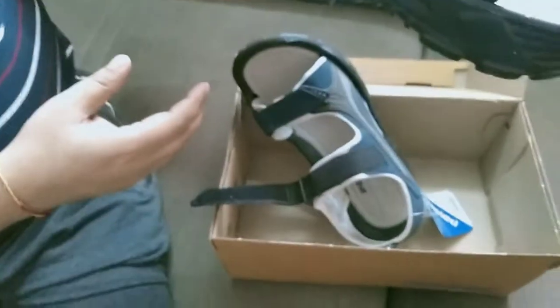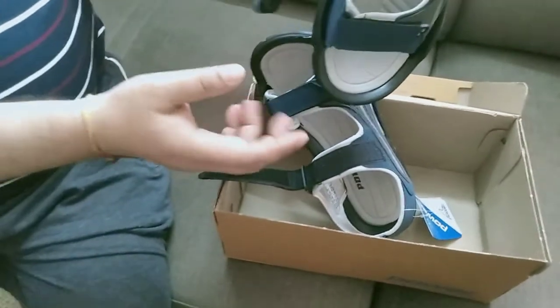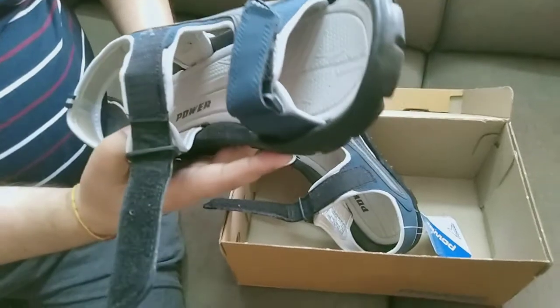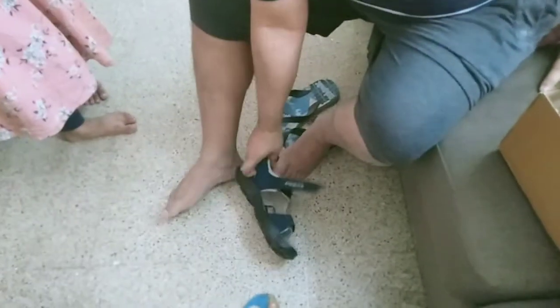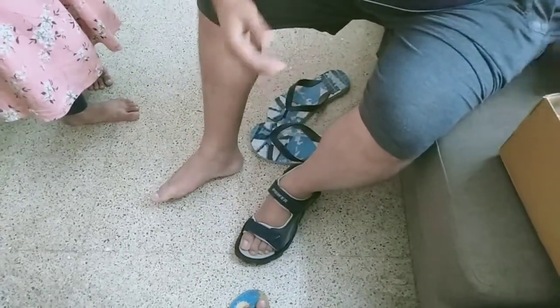From the side it looks very nice. You can see from the top view also. I will wear it and show you how it feels when you wear it on your leg.